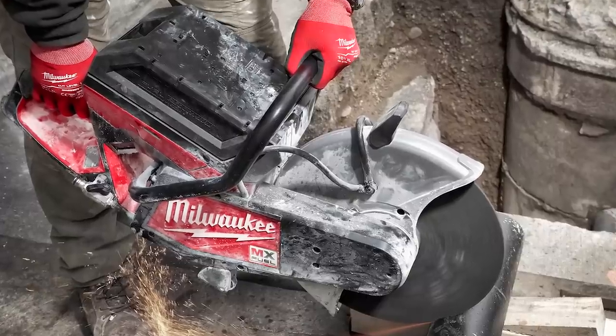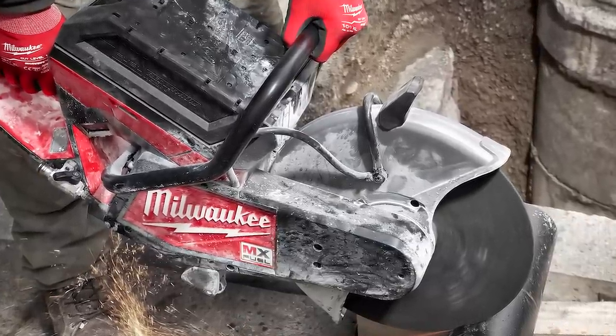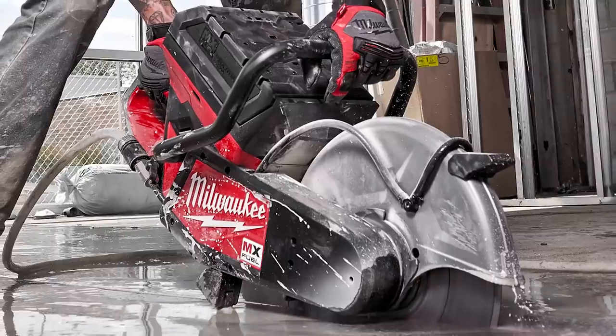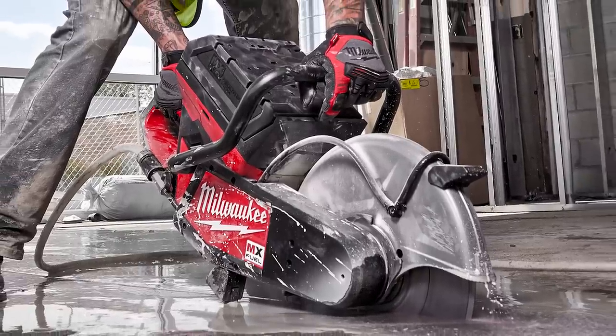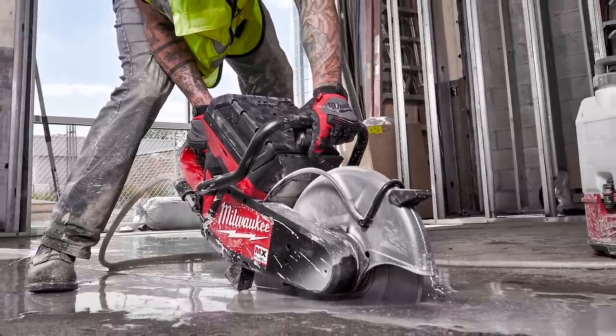What's up everybody? My name is Vince. Welcome to the channel. We have exciting news for you. We're bringing you information on Milwaukee Tools' brand new MX Fuel 14 inch cut off saw. Milwaukee states it delivers the best 14 inch cut off saw experience, providing true 14 inch cut capacity, the fastest cuts from start to finish, and no gas headaches. No emissions, less vibration, and quiet operations allow users to work safer and be more productive.